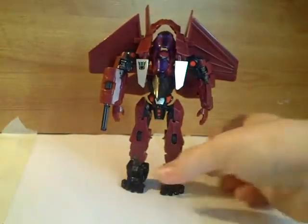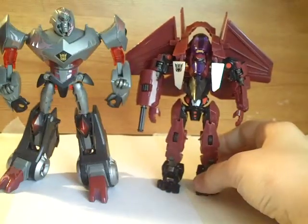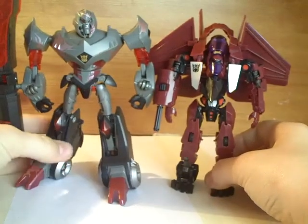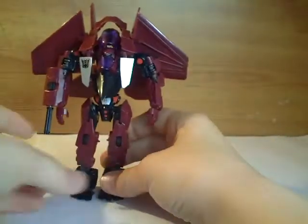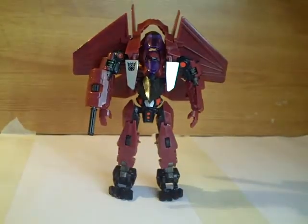Quick size comparison — I've got Animated Deluxe Megatron here. You can see the size difference: Megatron's a lot taller from the head. So yeah, that was my review. Hope you enjoyed it — please subscribe for some more.